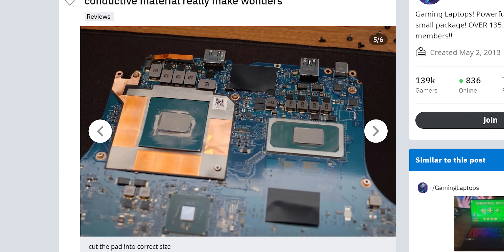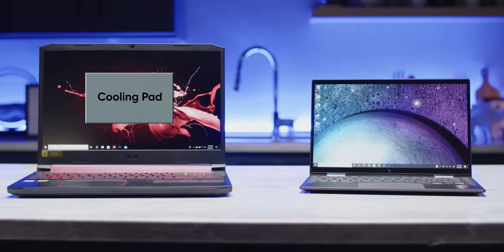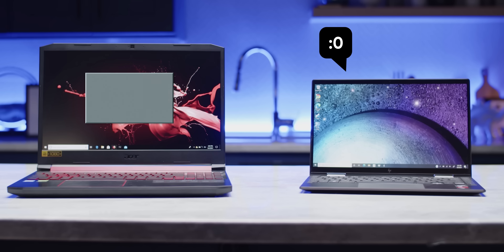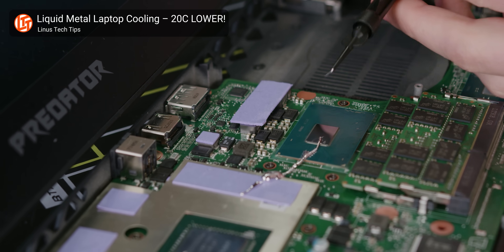Some intrepid users have been buying industrial-grade cooling pads and putting them in their laptops. And the more I learned about these things, the more I needed to know. They go on like a normal thermal pad, but they're designed to melt as soon as your device heats up, then return to a solid state once it cools.